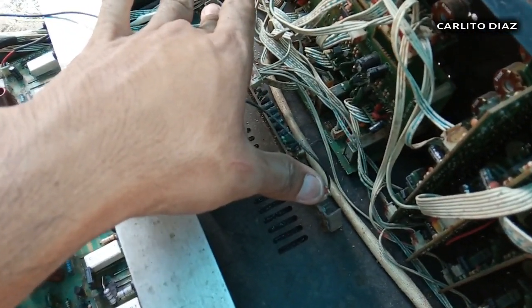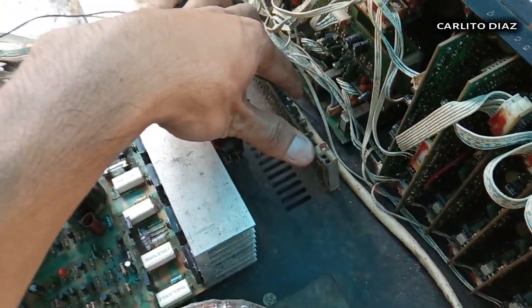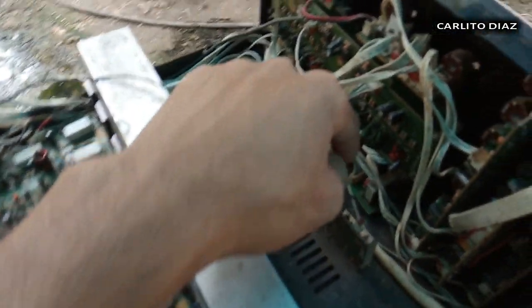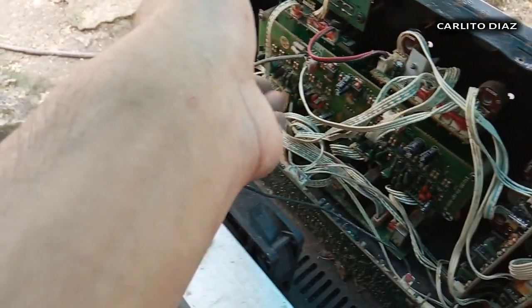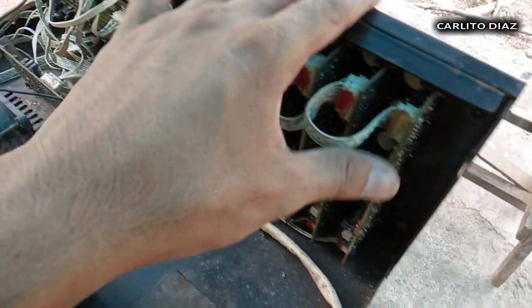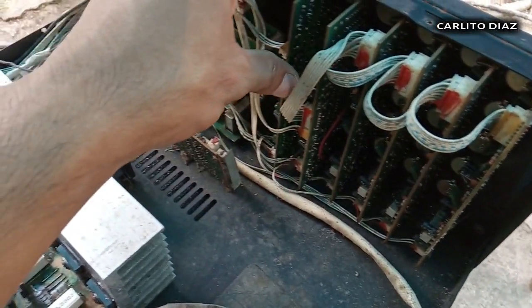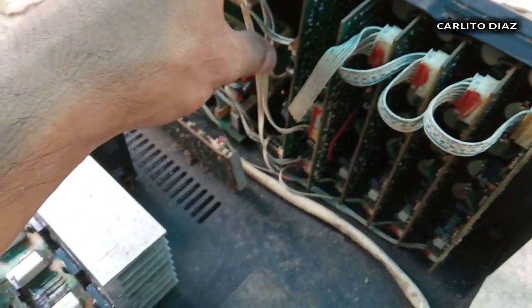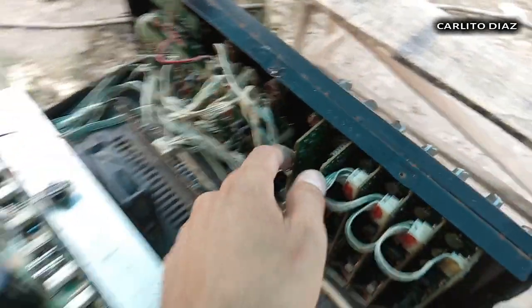Ito yung circuit board ng AM/FM radio — siguro hindi na rin ito gumagana. Ito yung receiver nya. Ito naman yung circuit board ng equalizer na kinondim natin kasi hindi nagigumagana yung ganang sliding control. Dito ito yung circuit board ng channel 6 inputs — same lang yun ng circuits itong apat. Dito ito yung mga drivers nya or preamp.